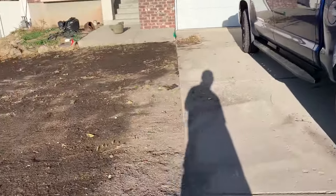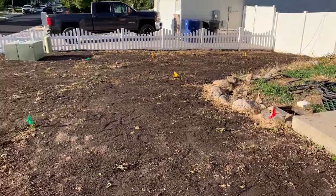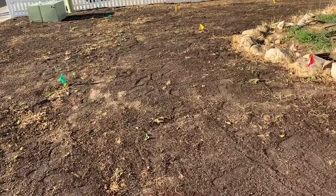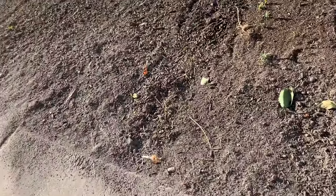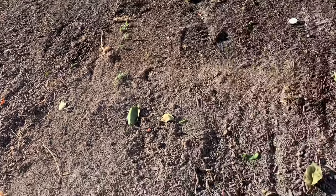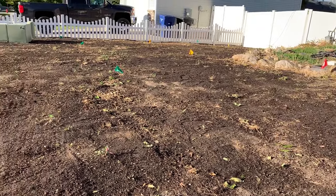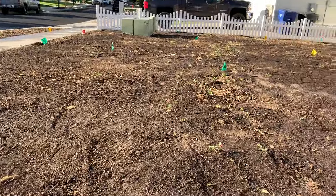I leveled everything out and went ahead and turned on the sprinklers so it kind of pushes the topsoil down, packs it in nice, and shows you where you need to fill in some more dirt. It's also a really good way to see where your sprinklers are hitting and what spots are not getting any water. As you can see, this edge right here is light gray — for some reason it's not getting hit. I probably have a sprinkler buried or need to adjust them. Now is the time to adjust all your sprinklers and take care of all this before you plant the grass seed down. I don't want to lay seed yet till I get that dry spot figured out.